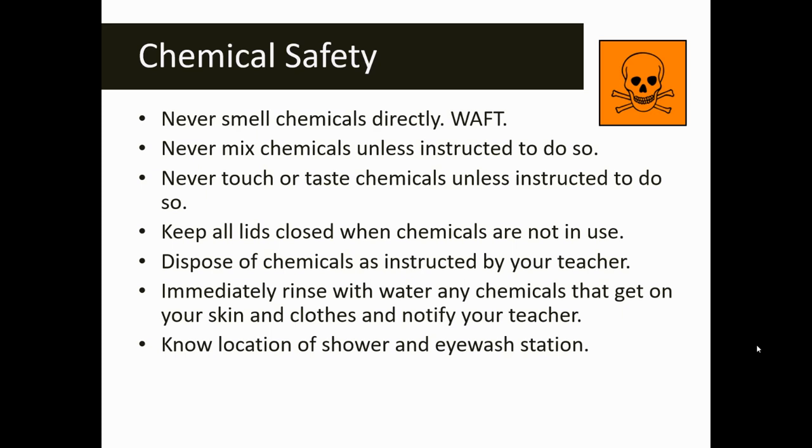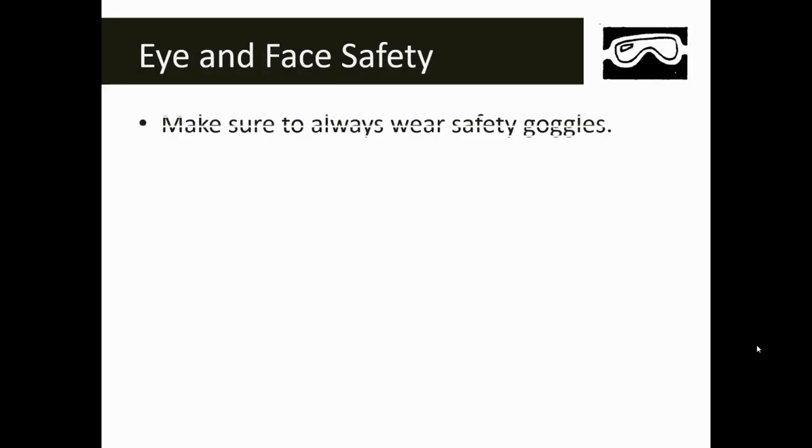Make sure that you know the location of the shower and eyewash station — your teacher has these in their classroom and will show you where they're located and how to properly use them. The safety goggles symbol is the eye and face safety symbol. You're going to see this symbol paired with the glassware, fire, heat, and chemical safety symbols. Make sure that you use eye protection anytime you use chemicals, fire, heat, or glassware.